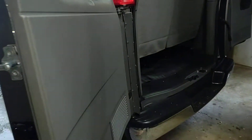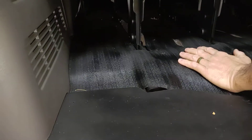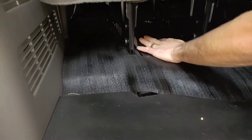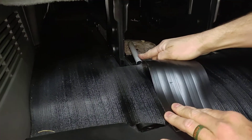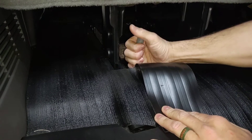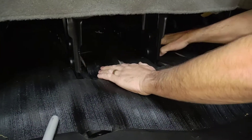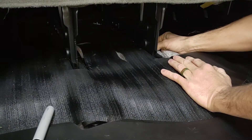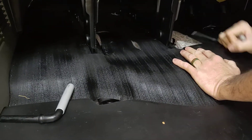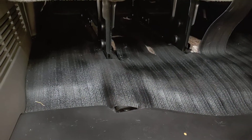This van has a rubberized floor liner, so it's got some spots cut out in it. There's a gray lever — it latches down like that, you just pull it up and pull straight out; it's a pin. There's going to be one more over here on this side — pull it up, pull it out.